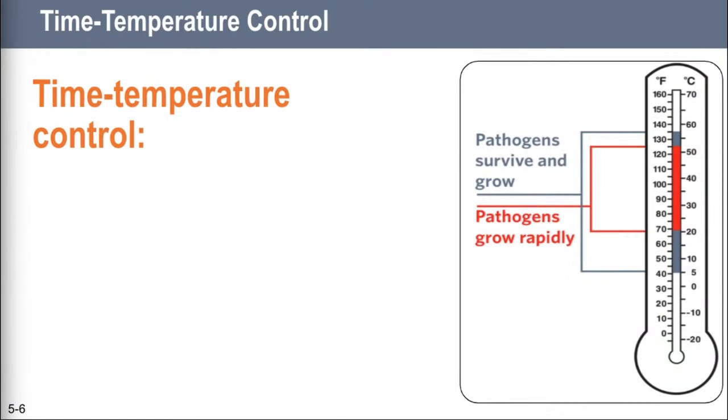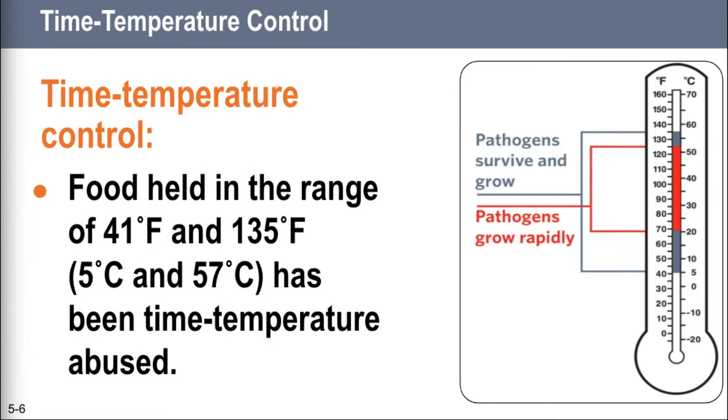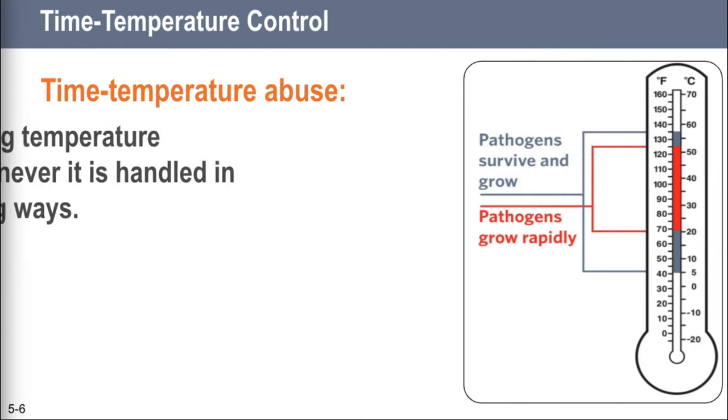Most foodborne illnesses happen because TCS food has been time-temperature abused. TCS food has been time-temperature abused any time it remains between 41 degrees Fahrenheit and 135 degrees Fahrenheit — that's the temperature danger zone. We call it that because pathogens grow pretty quickly there. But most pathogens grow much faster between 70 degrees Fahrenheit and 125 degrees Fahrenheit. Check out the little red box where it says pathogens grow rapidly. If the temperature danger zone is 41 to 135, then 70 to 125 is like the super danger zone.